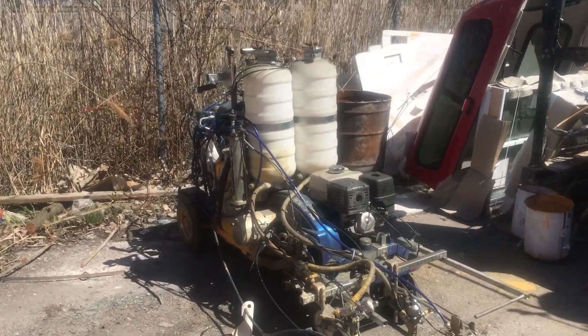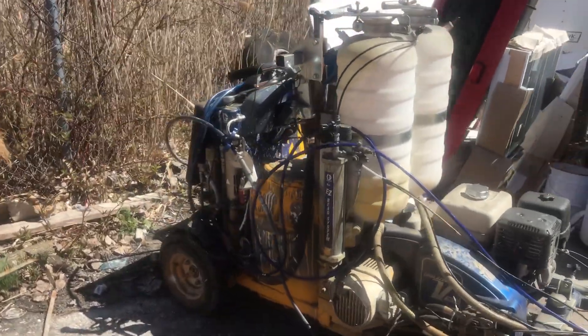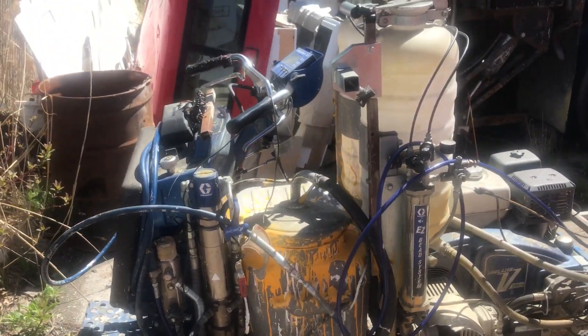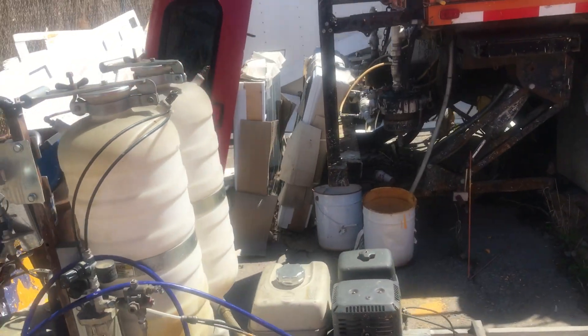As you can see, here's the Graco 250 SPS. I don't use it all that often, but it does come in handy when I do. I don't know if you guys out there know the story about the 250 SPS.